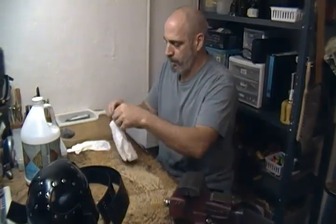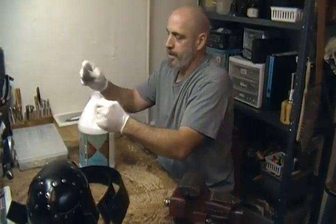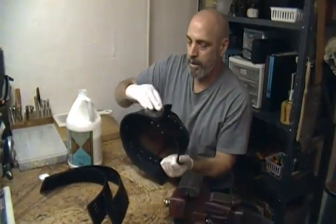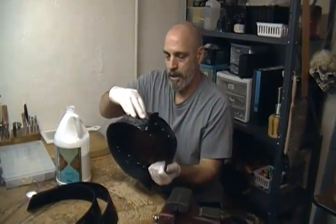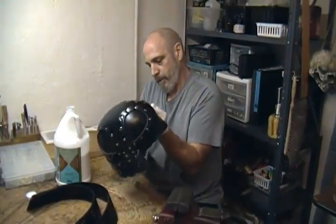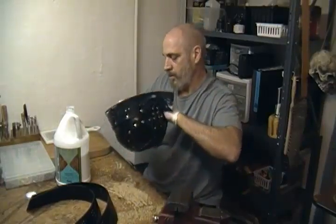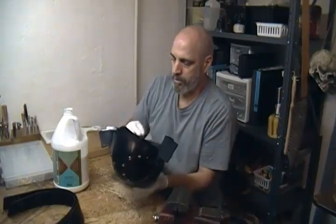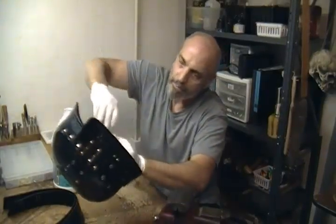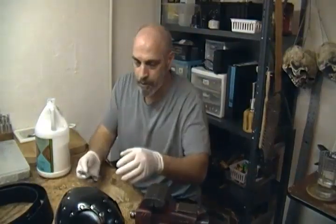We're going to throw on some rubber gloves. I'm going to get this helmet portion and we put a generous coat of Super Sheen on to start with. We get it fully coated, putting it on inside and out to waterproof the whole thing. We want to coat our edges real good and waterproof it. If you have any white spots, smooth them out. Get these all Super Sheened up and we're going to let those dry for a little bit.